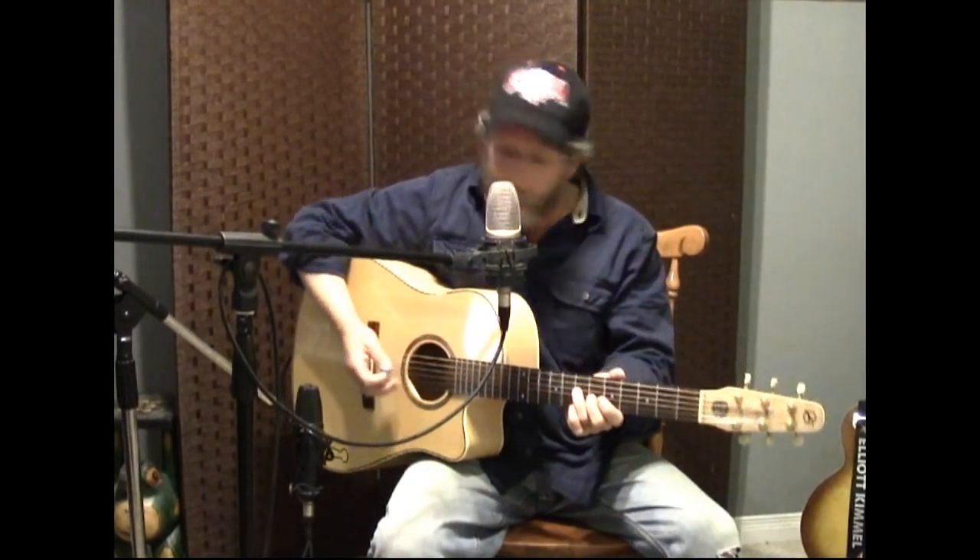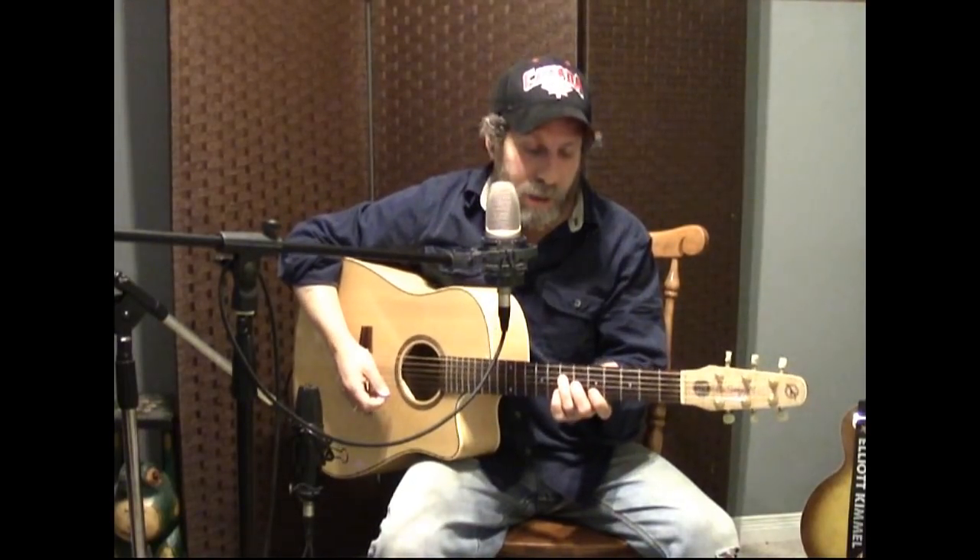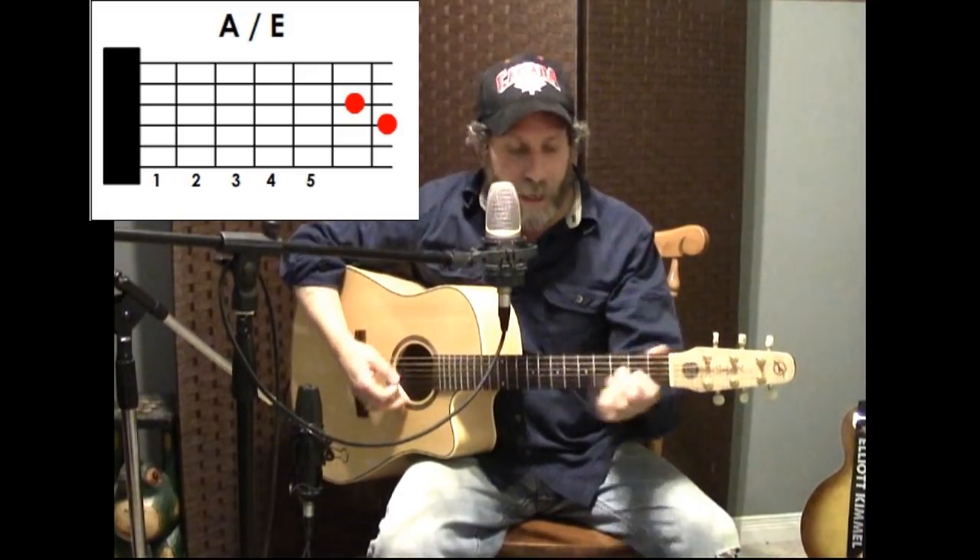I've only got the one camera so I'll see if I can zoom into the chords, or maybe I'll put the chord diagrams up. I do the song in A — wish me luck trying to hit those notes, it's been a few years. The first chord is an A, which is based on an F chord up in the fifth fret. That would be an F chord up in the fifth fret, and that would be A right there.